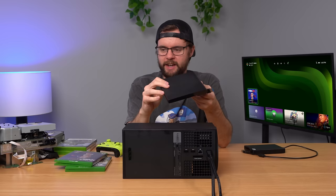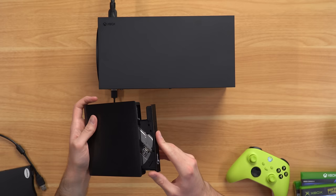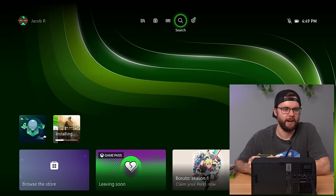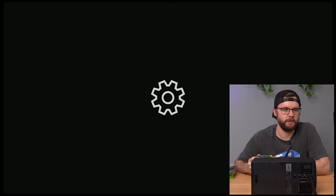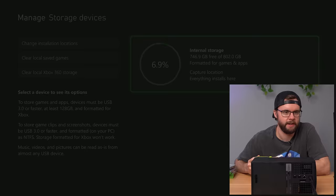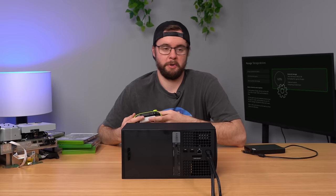The external disc drive actually does have power and it's ejecting. I go ahead and put in the OG Xbox game — it's definitely reading it, but it won't show anything on the screen. Checking system storage under storage devices shows nothing, just internal storage. I don't know where the data is going. We'll go ahead and unplug it and move on to the PlayStation games next.